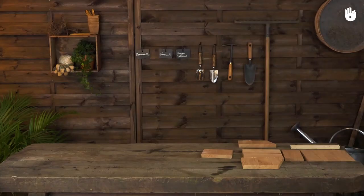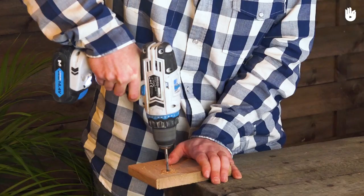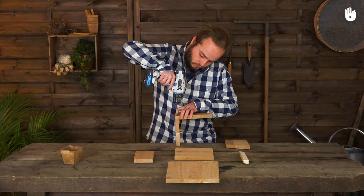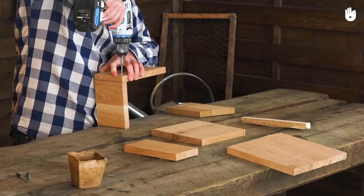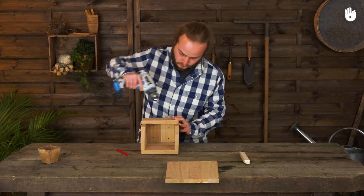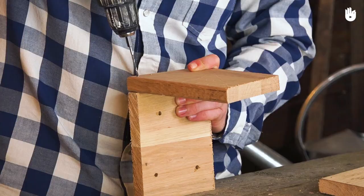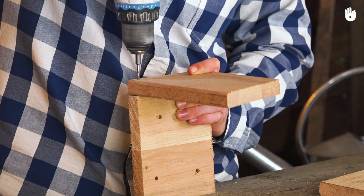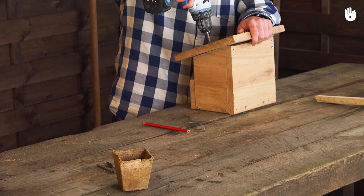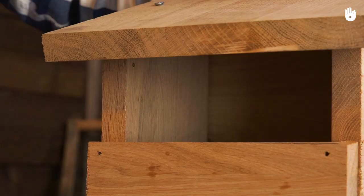Now make four holes of 5mm in diameter on the bottom of the birdhouse. This will allow the water to drain out in case of heavy rain and prevent nestlings from drowning. Attach the sides, then the back and front onto the bottom of the birdhouse. If your wood is dense, pre-drill the holes to avoid splitting it. Now screw on the roof. Thanks to the large front opening, the birdhouse can easily be cleaned in autumn through the front.